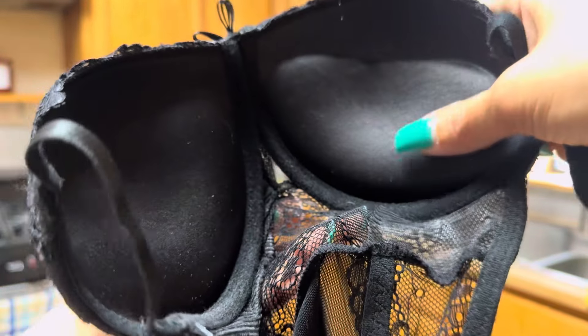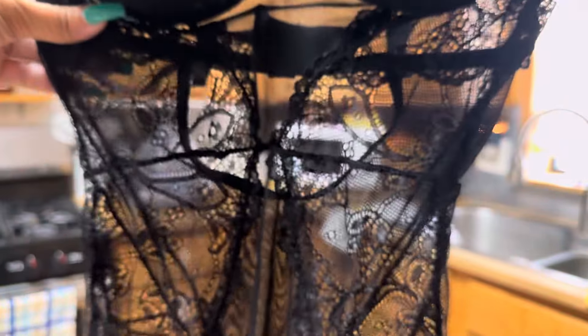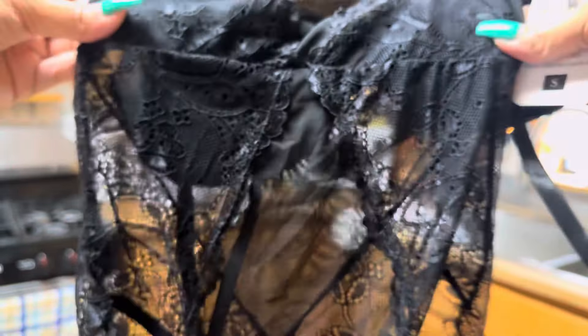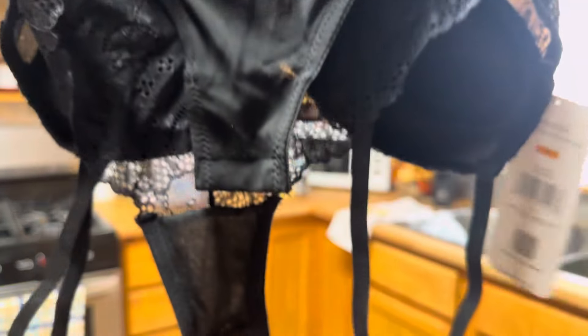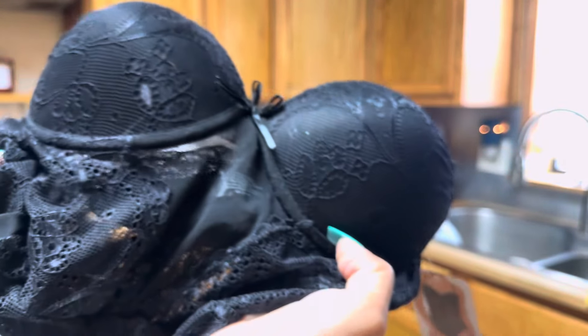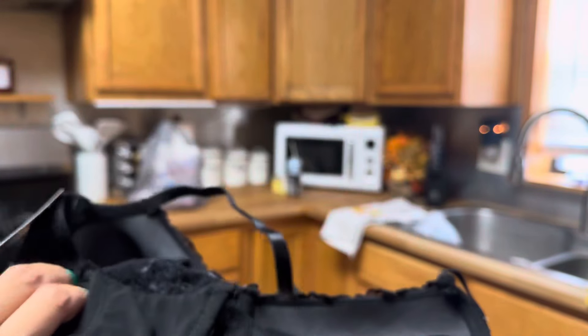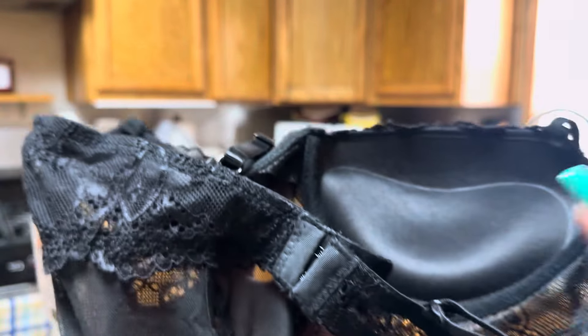I really like that. Sorry to some of you that it's not a super duper push up — but this is just the style of this one right here. I'm going to make something today and this is probably what I am going to be wearing, so check out my cooking show if you're new here.